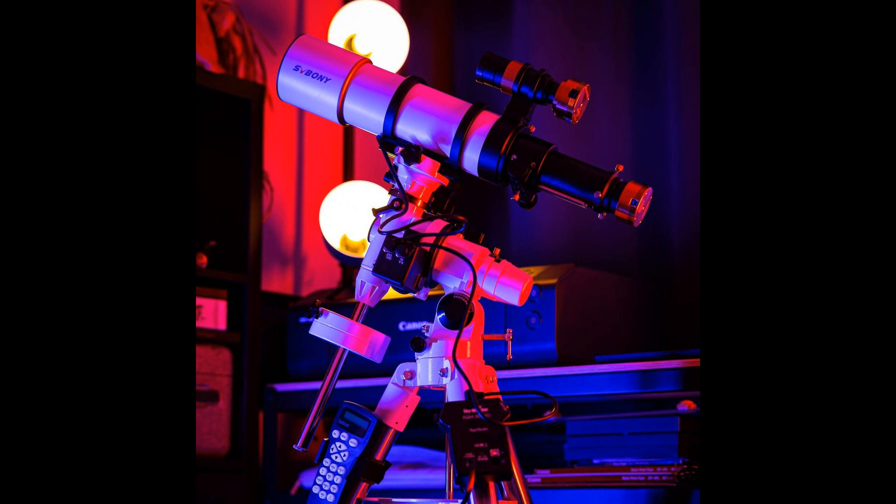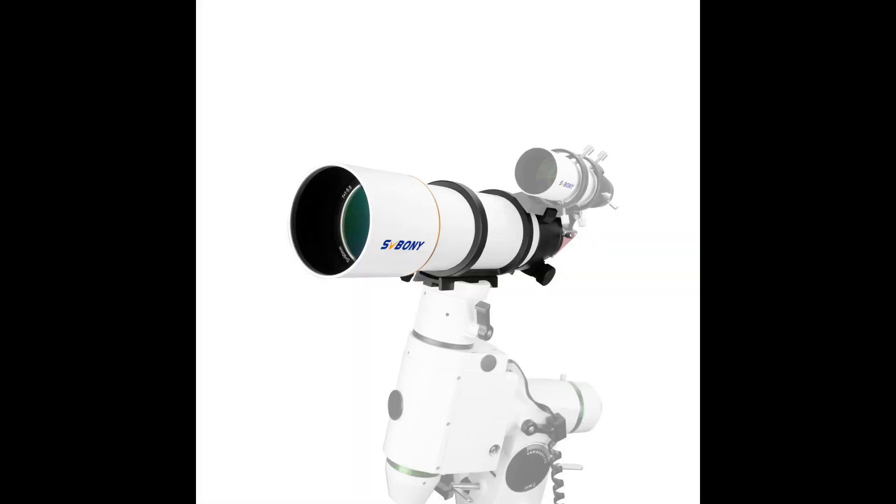Hello and welcome to our review of the SBONI SV48P Telescope. If you're a fan of astronomy, you know that there's nothing quite like the feeling of gazing up at the night sky and marveling at the stars. But if you really want to take your stargazing to the next level, you need the right tool for the job. That's where the SBONI SV48P Telescope comes in. This telescope is a great option for adults and beginners who are interested in deep sky astrophotography.